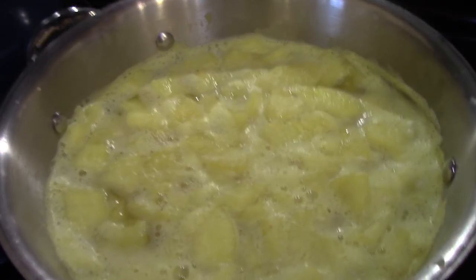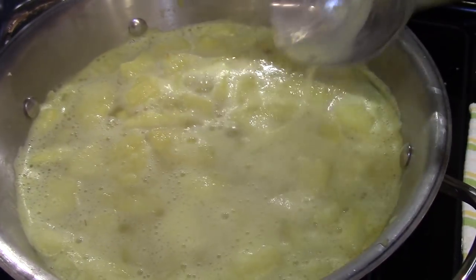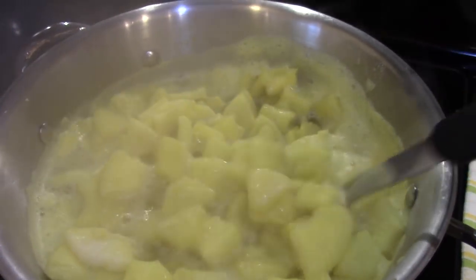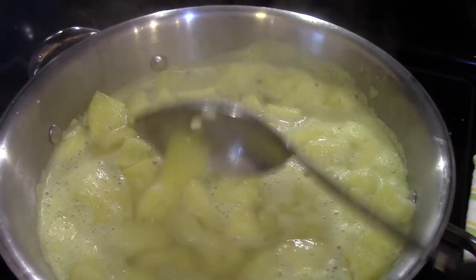Here's the pineapple simmering, and you can see now it's nicely covered with liquid, so hopefully I have enough. It's looking really good — my house smells very pineapple-y. Let that finish simmering and then we'll start packing our jars.